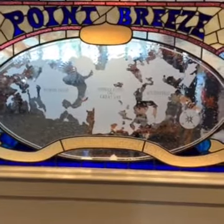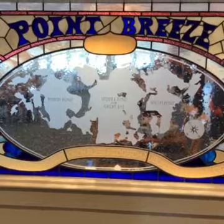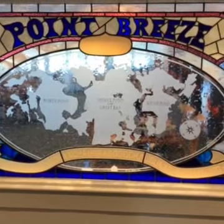Here we are at Point Breeze in Webster, Massachusetts on the beautiful shores of Lake Chaubunagungamaug.